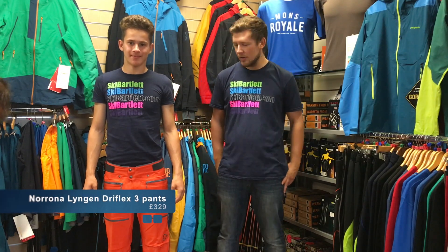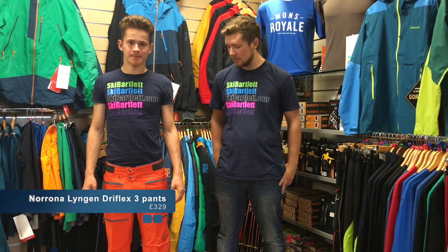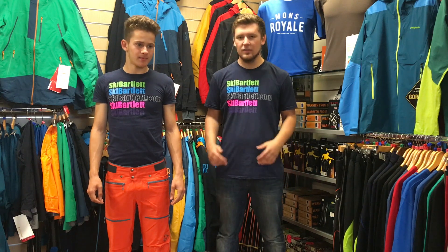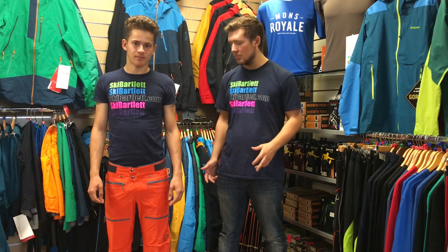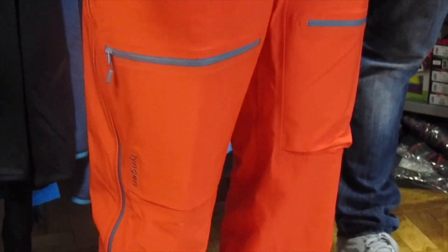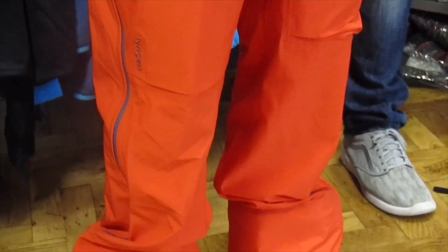Here we have the Nerona Lingen trousers. They're made using Dryflex 3, which is Nerona's own breathable waterproof membrane. They have a slimmer fit than your average salopette, which means they're going to be good for touring or freeride backcountry skiers.